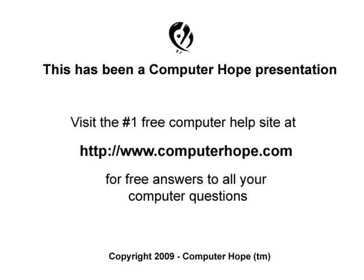If your sound card is not working or you have other computer related questions, please feel free to visit ComputerHope.com.